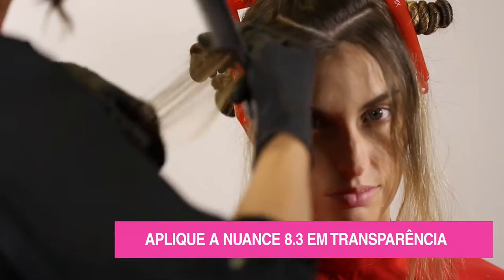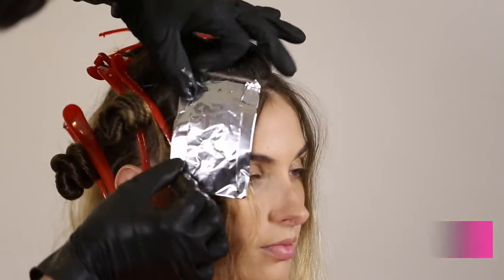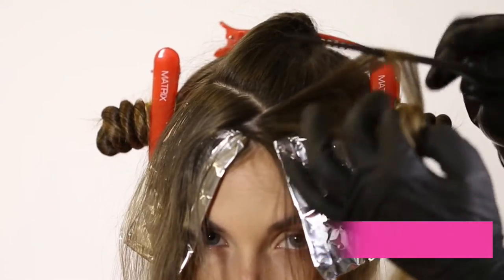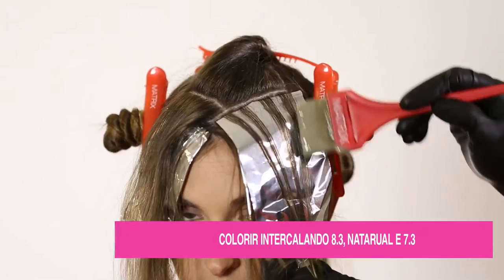Divida uma mecha na franja com uma transparência em diagonal. Nos triângulos seguintes, intercalar com transparência costurada decrescente, colorindo com 7.3, natural e 8.3.